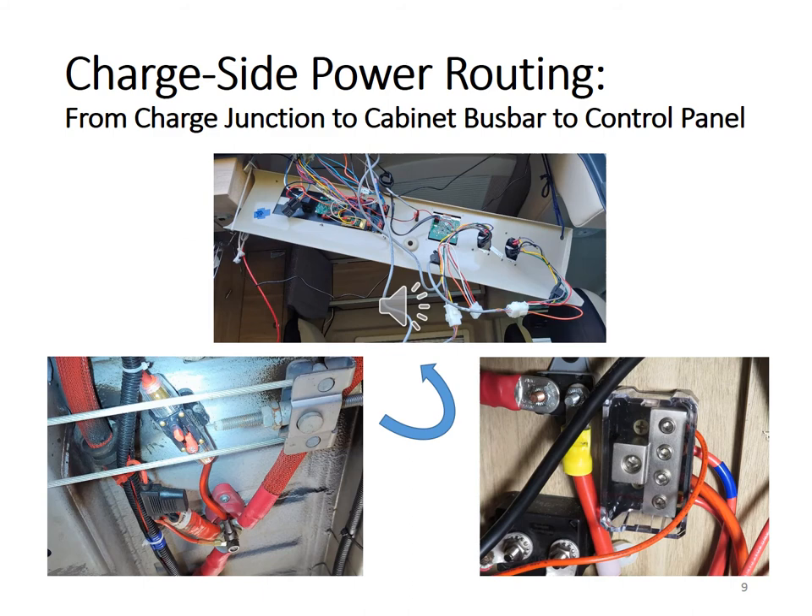This is a set of three pictures showing how charge side power is wired to the inverter cabinet and the control panel. A number 8 gauge cable through a resettable circuit breaker is wired from the under-chassis charge junction to a bus bar in the inverter cabinet. From there, a number 12 gauge cable is wired through an inline fuse to the control panel.